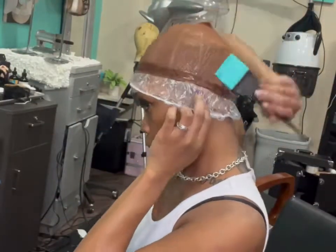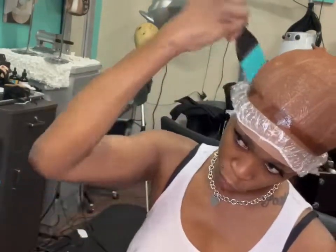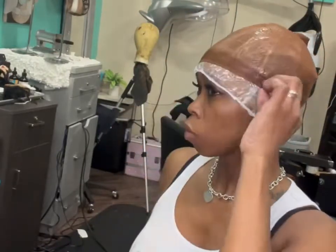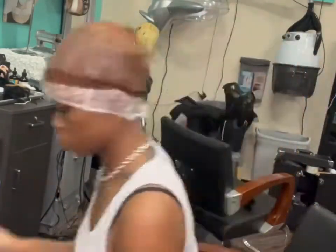I went ahead and did a perimeter first and now we're going to apply the got-to-be glue gel all over. This was an easier step than just using my regular pump it up and putting the blow dryer on it. It's something I'm doing — I might stay with it or go back to my pump it up, who knows.